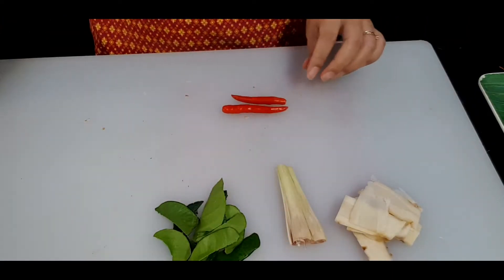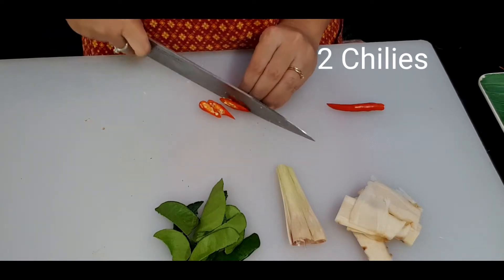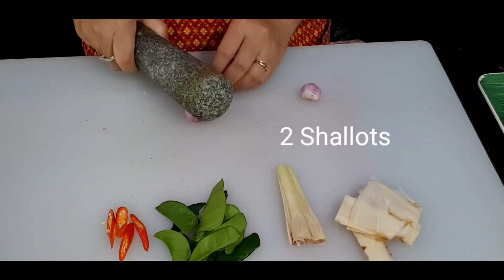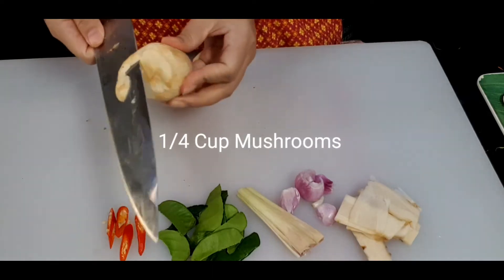For the chilies in this soup, I don't like it to be really spicy, so I'm going to cut my chilies into big chunks because I like the taste of the coconut milk. And for the shallots, I will smash them as well and put aside together with the herbs.